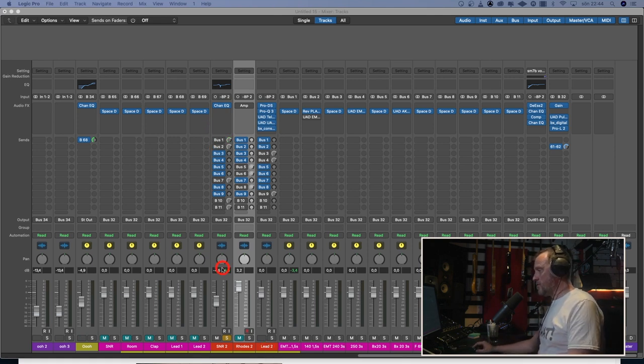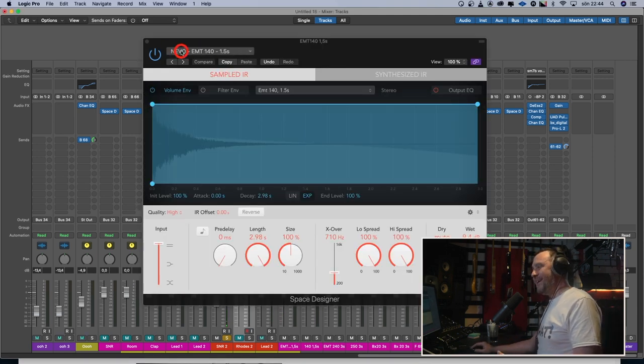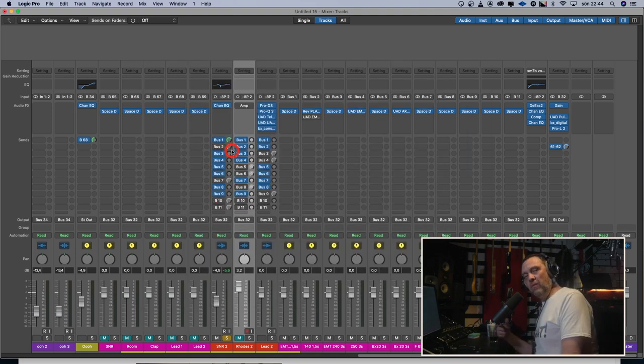The snare drum dry sounds like this. [snare dry] And then I have Space Designer with the Nevo EMT 140 at one and a half seconds. The snare drum with that reverb sounds like this. [snare with Nevo] I have exaggerated the reverb so we can hear it clearly — it's very much reverb, but okay.